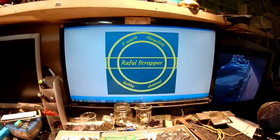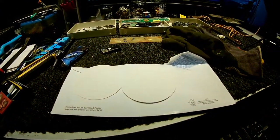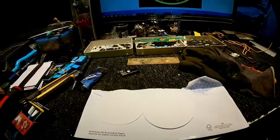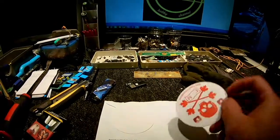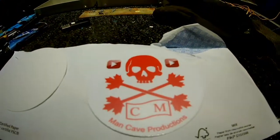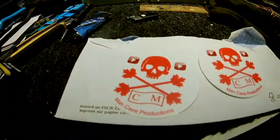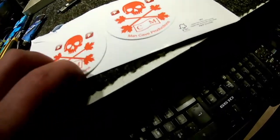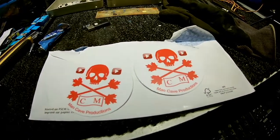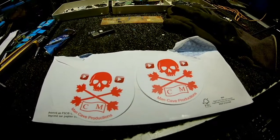Hello everyone, so I do get another stickers for my collection and they come from all the way from Canada, from Cruiser Mars. There you go, Man Cave Production. That's a very nice quality sticker I must say. Half blank paper and yeah, they look good. I do like them, quite nice size. And so, I want to say big thank you to Jerry for sending me those.